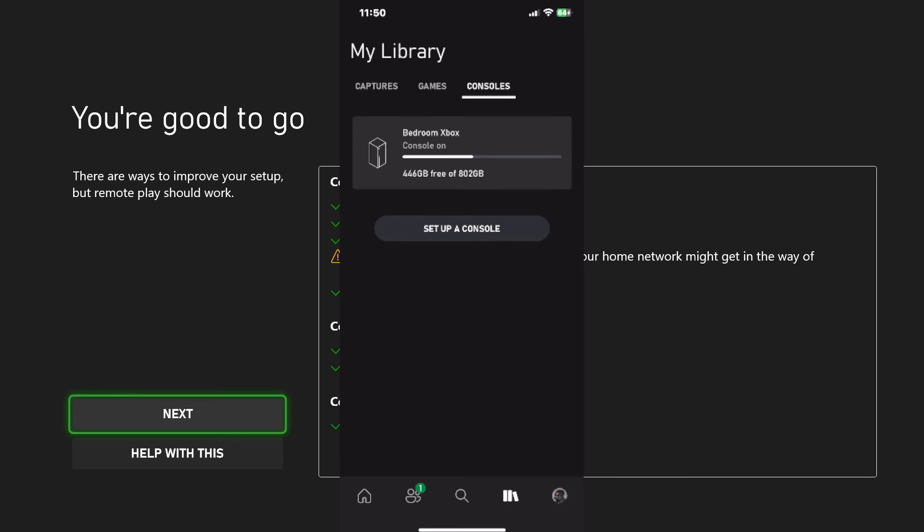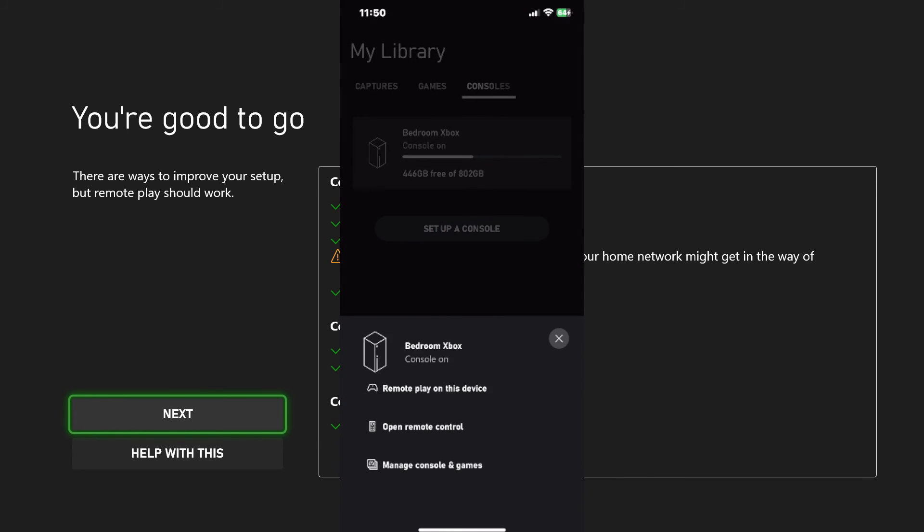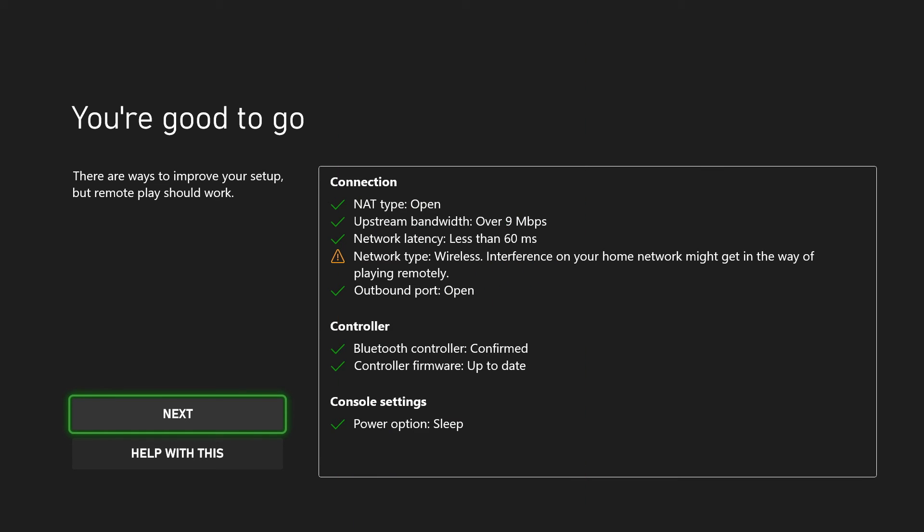If you ever want to access this again, just go to the library icon in the bottom right corner, and then you can access all these different features. Going back to the console now, you'll see there is a little bit of interference, so I might not have fast enough internet.